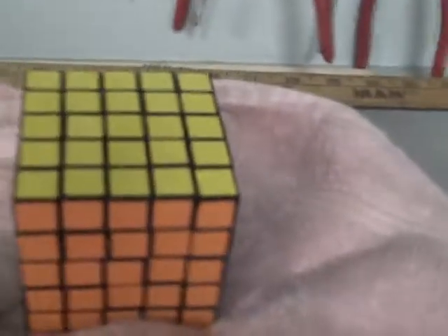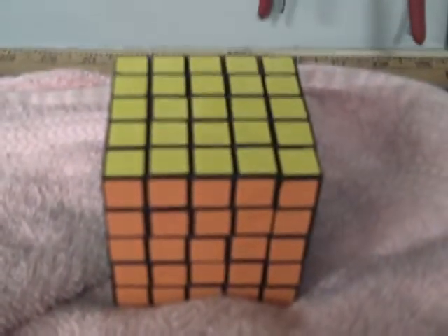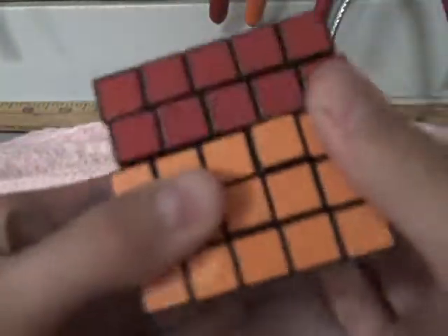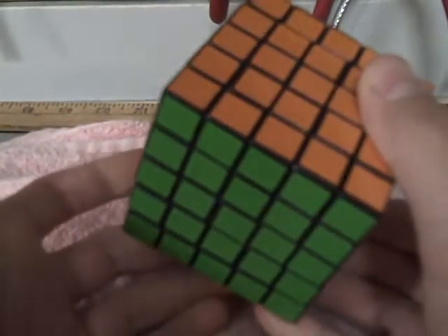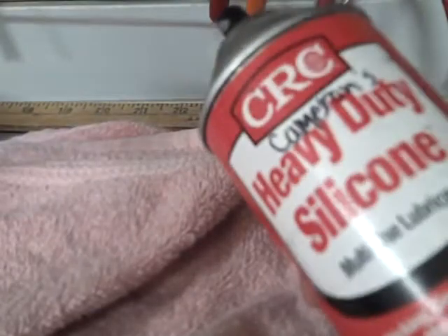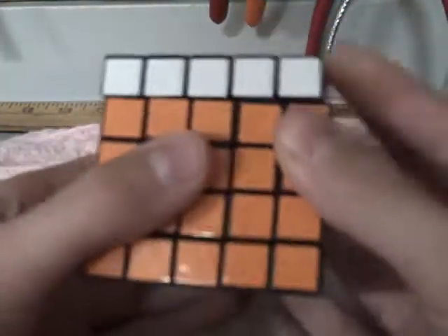Hey guys, it's Camcuber and I'm going to be teaching you guys how to lubricate your V-Cube 5x5. I'm going to show you one method of lubricating the V-Cube 5x5 without having to take apart every single piece and spraying them. I'm just going to be using CRC heavy duty silicone, just because I've already used it in this cube once before.